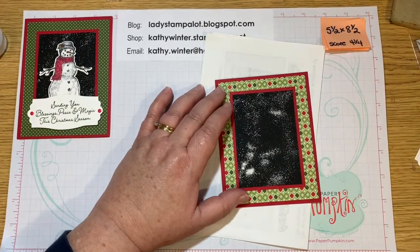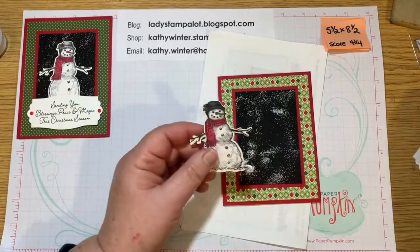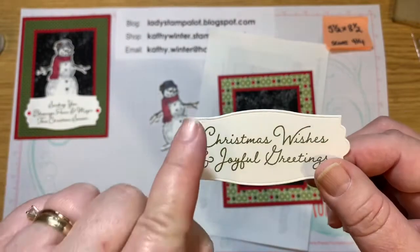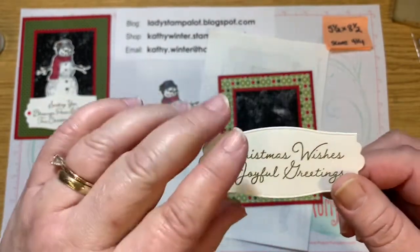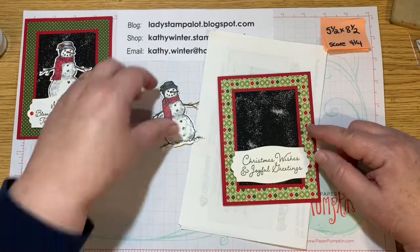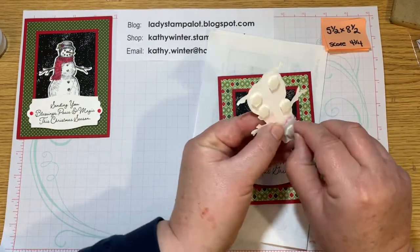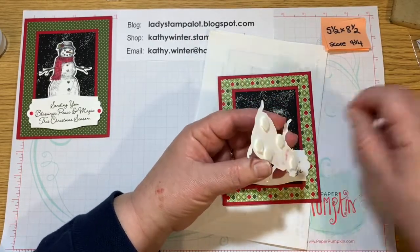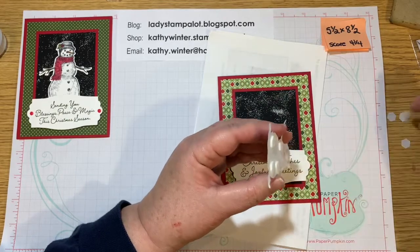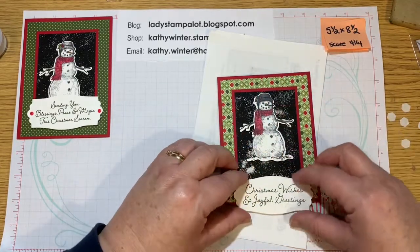So I went ahead and already stamped the snowman and colored him with my blends. I'm going to pop him up right there. And then I also stamped a greeting from the stamp set and I cut it out with the dies. I love this die — it has a nice little embossed edge all around, which makes it really elegant. I'm going to put this up a little bit higher than I did on this card and place the snowman a little bit higher on the top of the card as well. I'm going to attach him using Stampin' Dimensionals, which I already put on the back before the video started to save time. I did color these with Blends, stamped with Memento. I'm going to put him pretty close to the top because I want to hide my mistake down here.